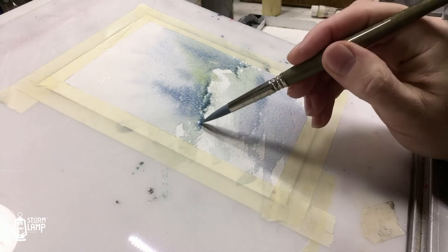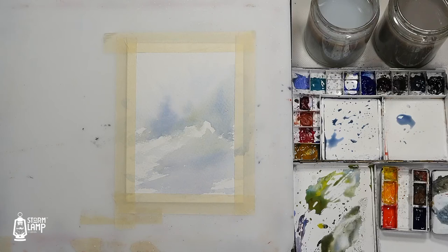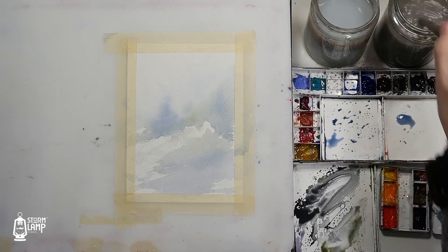And what we'll do is we'll just mop up any excess puddling down at the bottom of that. Okay, and then we'll dry that off. So what I want here is a nice olive green colour, so I'm just putting in some of my black kind of colours there, and then I'm going to put a wee bit of yellow into that.